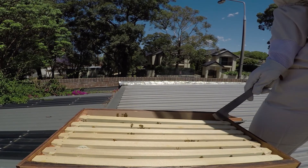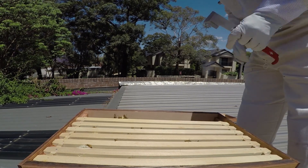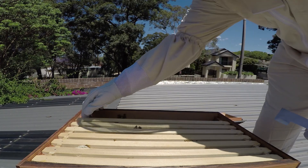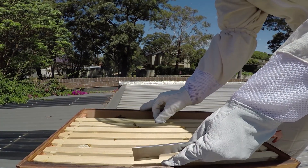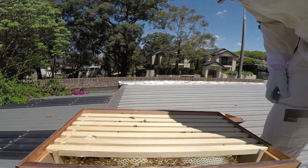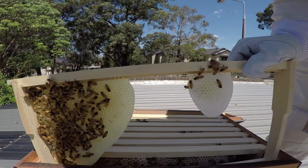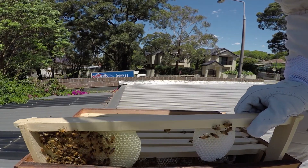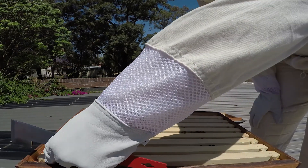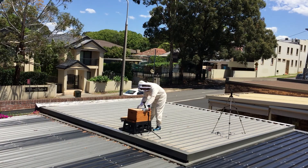Generally really happy with that. Move them all back, like so. Things are looking great. Put the lid back on, closing on an angle - probably don't want to squash them.